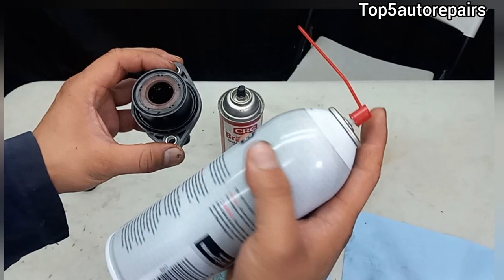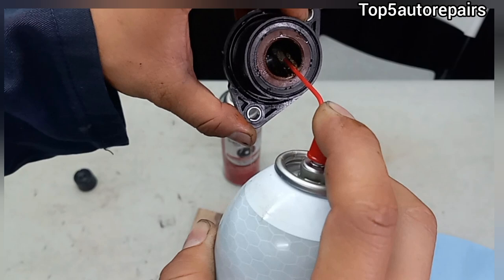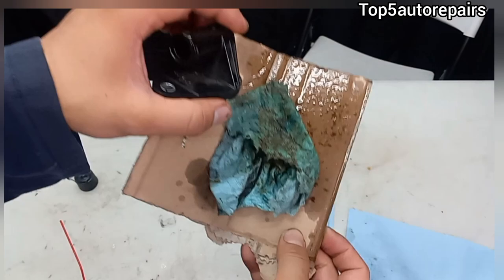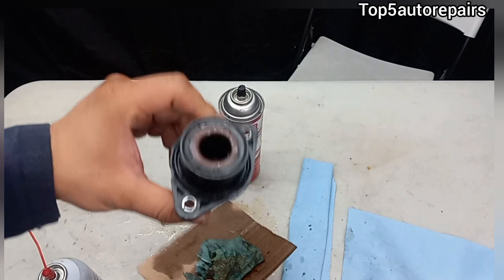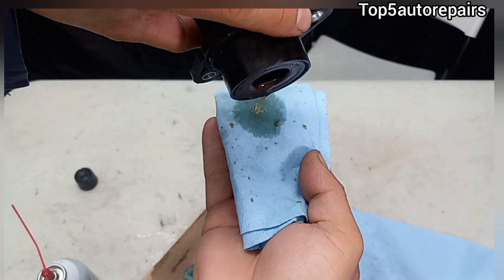Cleaning the PCV is extremely straightforward. All you've got to do is just spray inside and keep cleaning it until it's nice and clear. You probably want to let it soak in there a bit, swish it around, and keep doing it until the fluid runs clear. As you can see, the fluid is almost clear.